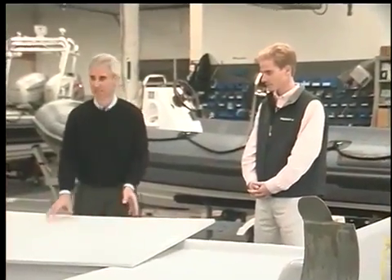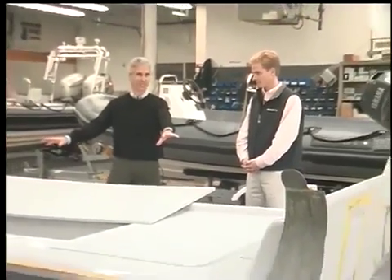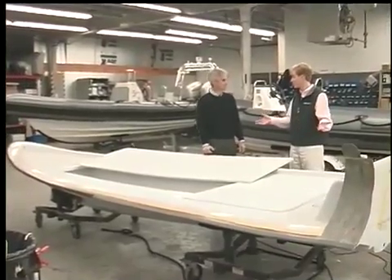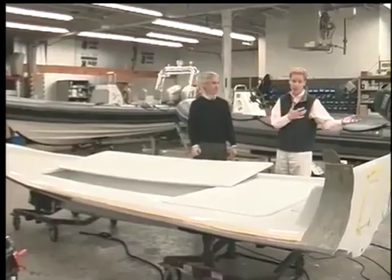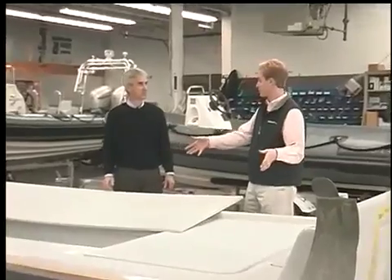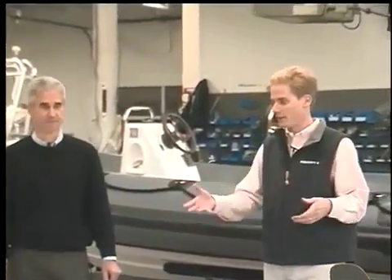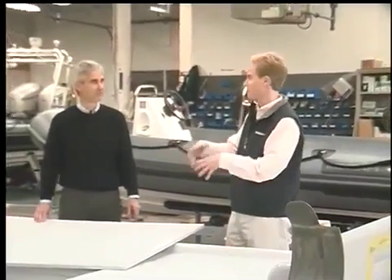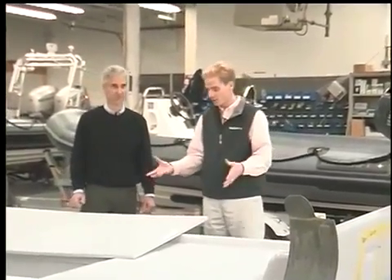Here we are — we've got the rigid part of a RIB, and this is a 19-foot boat. We're looking at the hull and deck. We have another facility in Rhode Island and up in New Hampshire where we actually lay up the fiberglass portion, but here in Marblehead this is the finished facility where we build the tube. This is the first step from the hull standpoint.